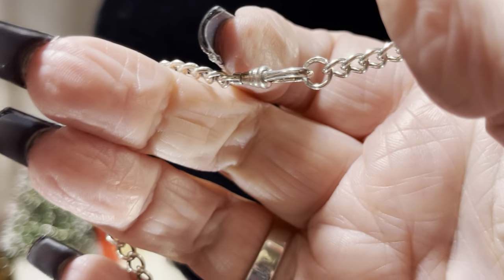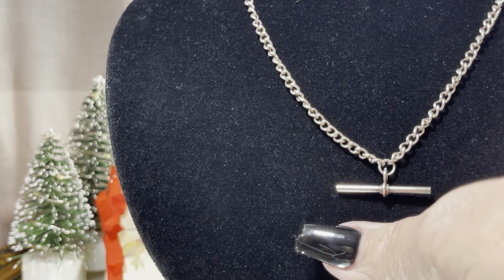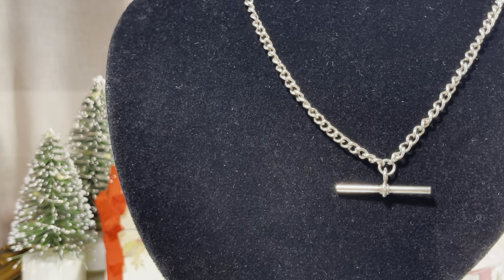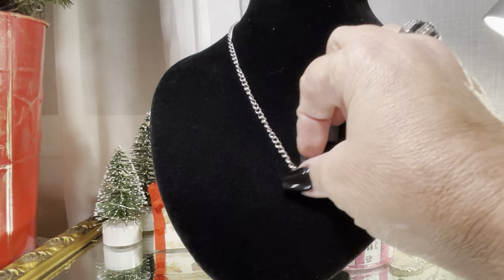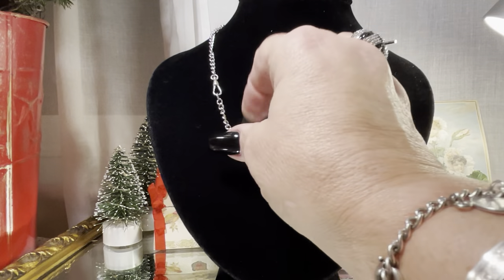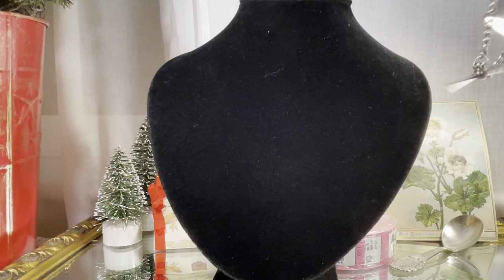I told you these were for men's pocket watches. Now ladies wear them as necklaces and they're very attractive. You can either wear it that way, which I see most people wearing it, or you can wear it with the dog clip and add a charm or a pendant on it. It's even like 20 inches long — very generous.